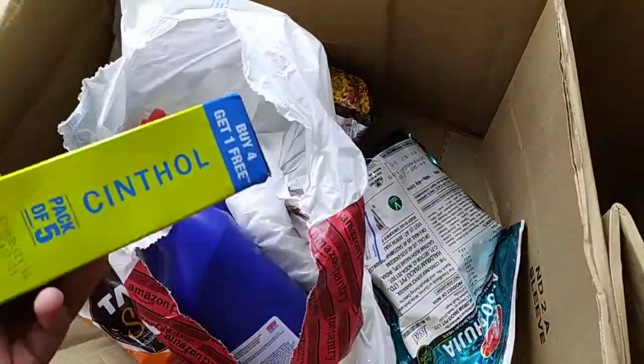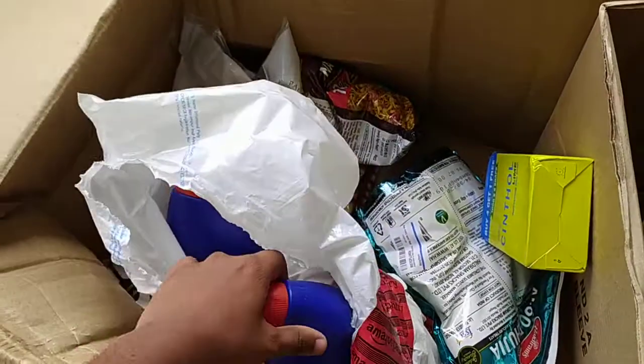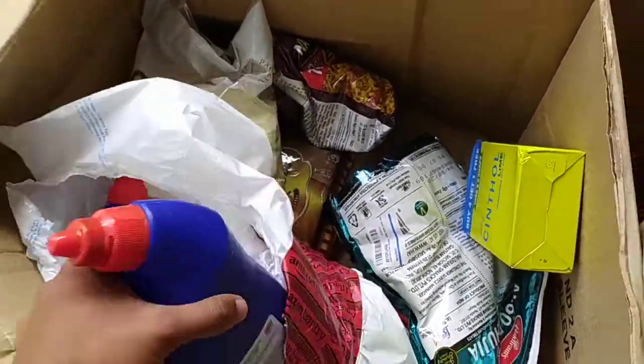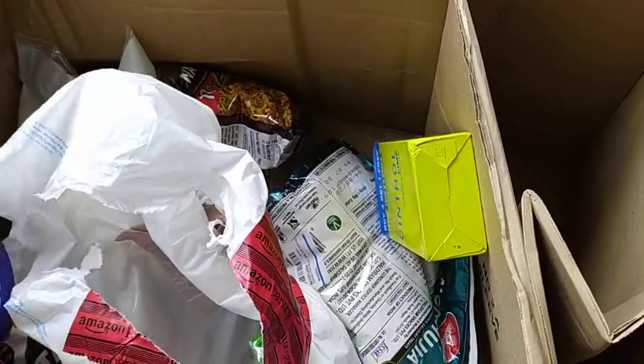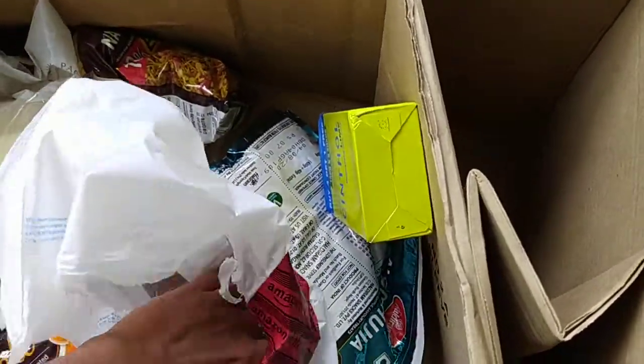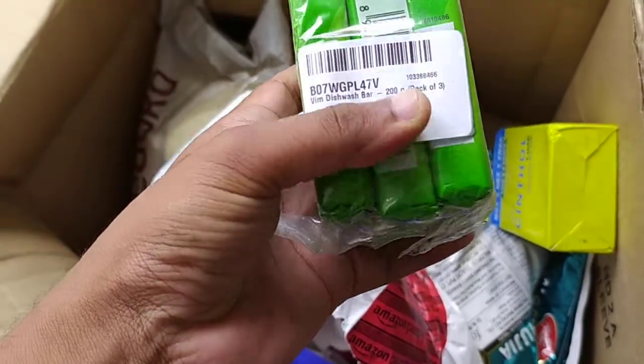In this I had ordered Synthol — buy four get one free pack — and these are two half packs. And this is the Vim gel — Vim bar, sorry.